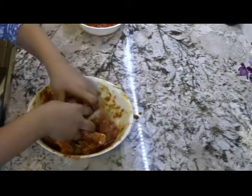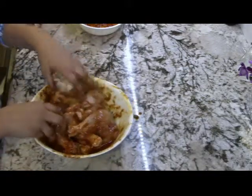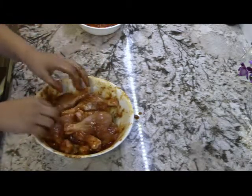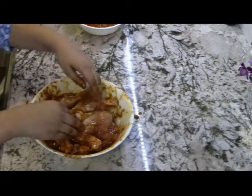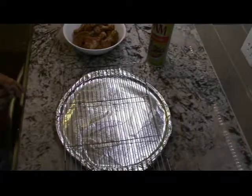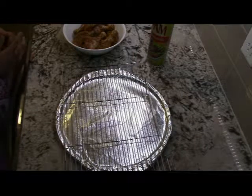Now that it's done, you want to first wash your hands. Then you want to put it in the fridge for three hours or overnight, and make sure that you cover it.